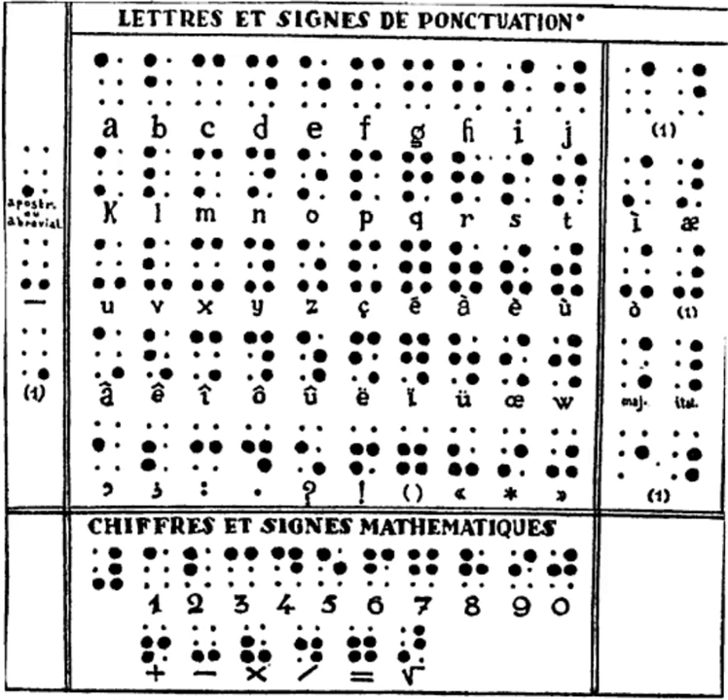Braille recognized, however, that the dashes were problematic, being difficult to distinguish from the dots in practice, and those characters were abandoned in the second edition of the book. The first four decades indicated the forty letters of the alphabet plus English W, the fifth the digits, the sixth punctuation, the seventh and part of the eighth mathematical symbols. The seventh decade was also used for musical notes. Most of the remaining characters were unassigned.